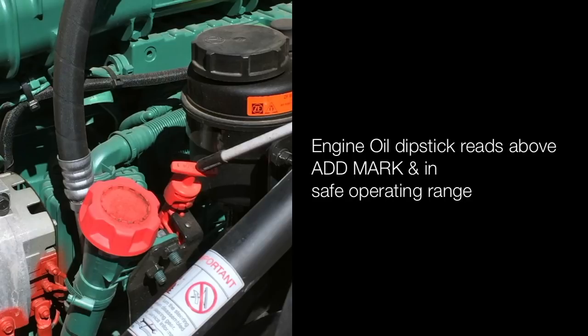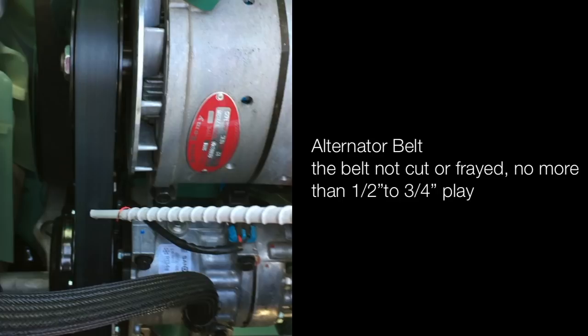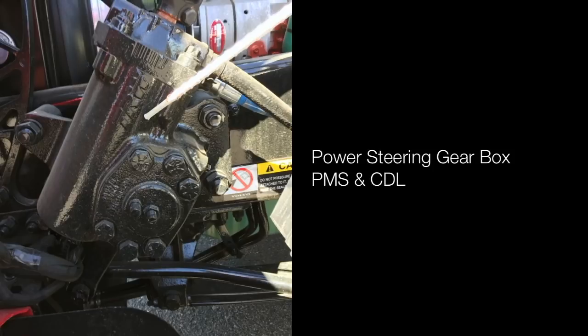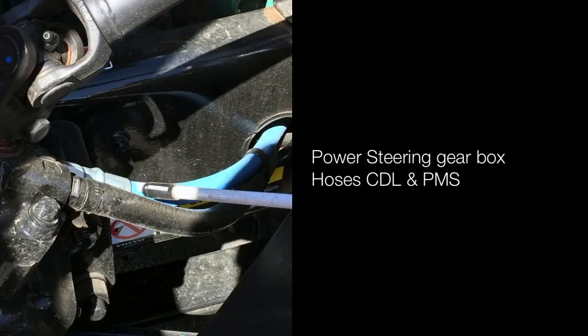Engine oil dipstick reads above the add mark and in safe operating range. Power steering gear box is properly mounted and secured, not cracked, damaged or leaking. Power steering hoses are not cracked, damaged or leaking, and properly mounted and secured. Power steering gear box hoses are not cracked, damaged or leaking, and properly mounted and secured.